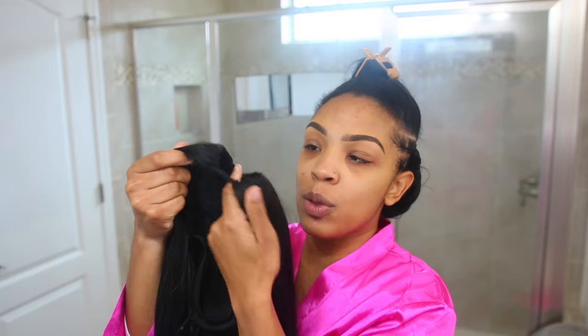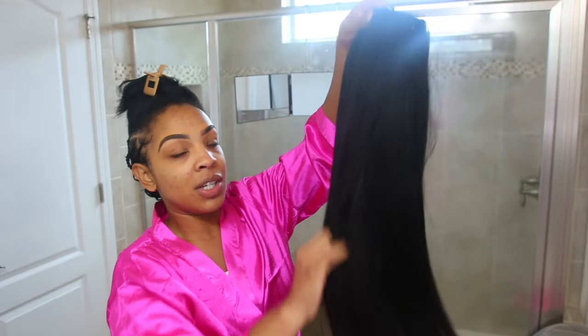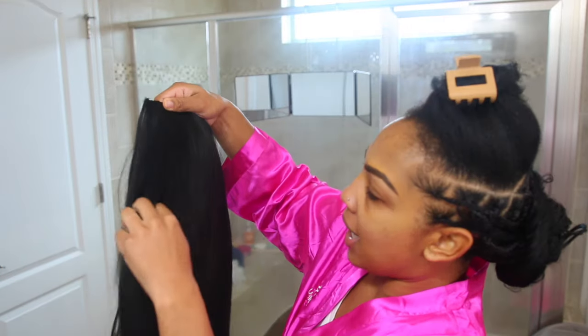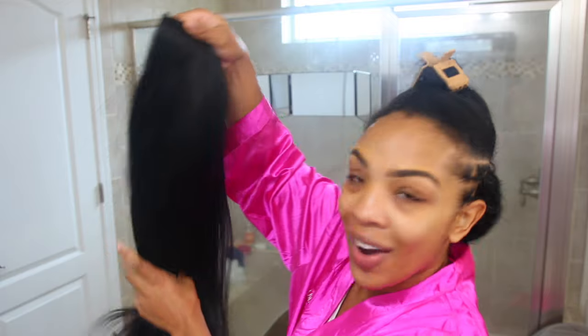The first thing you want to do — they just have this thread right here, so what you need to do is cut this off. She's pretty long and she is pretty. I love this texture — it's already straightened. I love this.